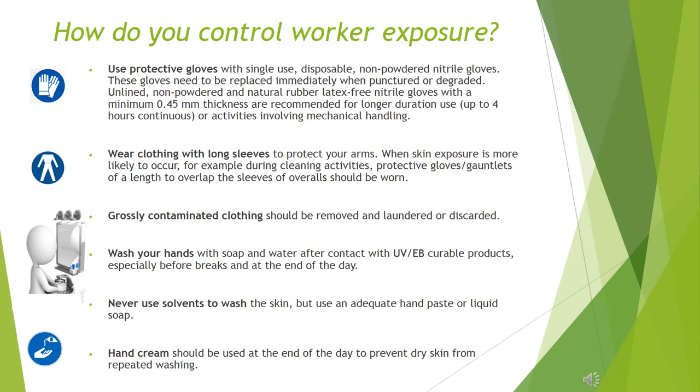How do you control worker exposure? Use protective gloves — single-use, disposable, non-powdered nitrile gloves. These gloves need to be replaced immediately when punctured or degraded. Unlined, non-powdered, natural rubber latex-free nitrile gloves with a minimum 0.45 mm thickness are recommended for longer duration use, up to 4 hours continuous, or activities involving mechanical handling.